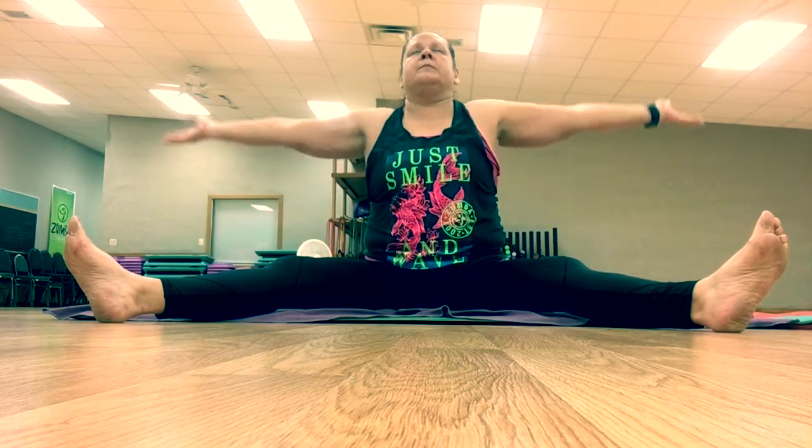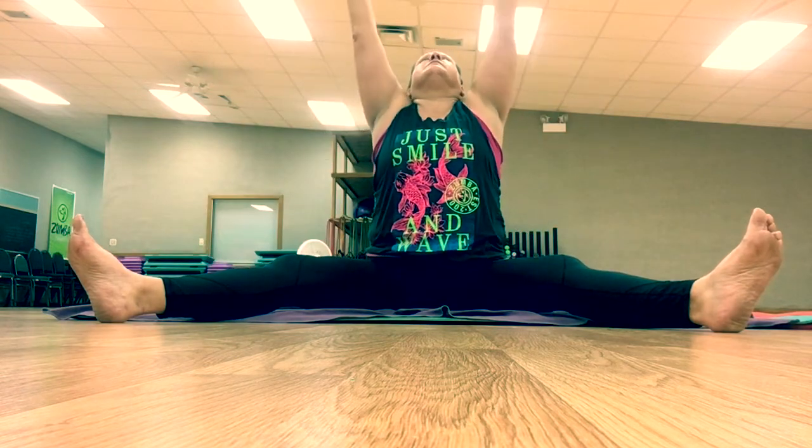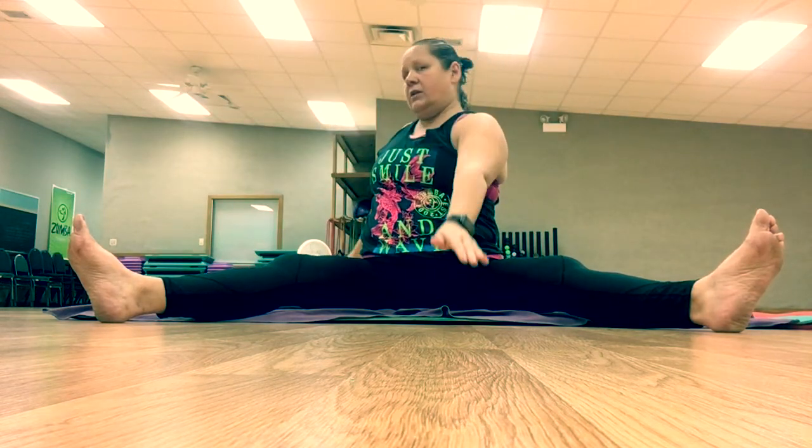Inhale those arms up, exhale nice and slow. Inhale those arms up, exhale. Inhale those arms up, and bring the left arm forward and the right arm back on the exhale, looking over that right shoulder.